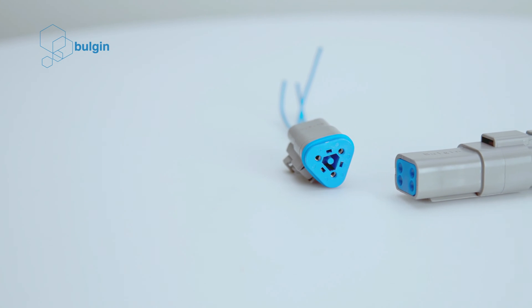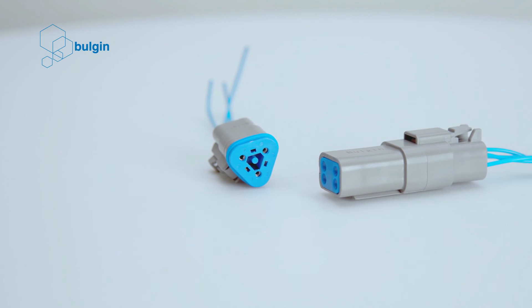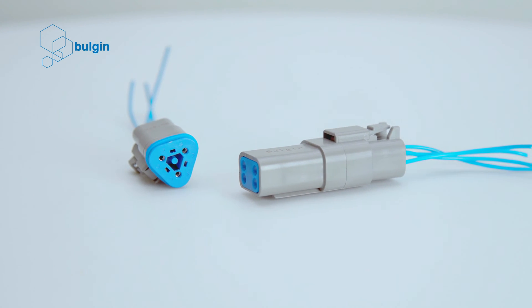The Bulgin Rectangular Power Connector range offers a reliable, rugged solution for cable-to-cable applications in harsh environments with its environmentally sealed range of products. The connector is available in male and female versions and includes options for cable management, mounting style, and different connector variants.